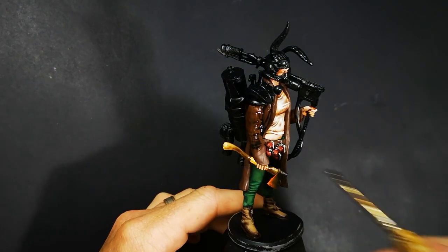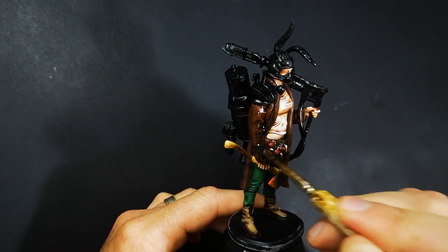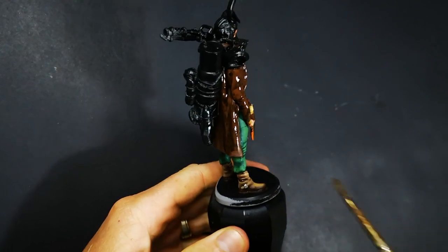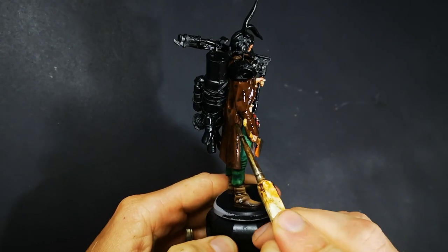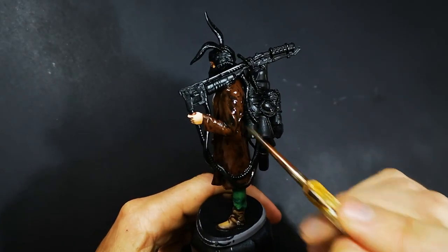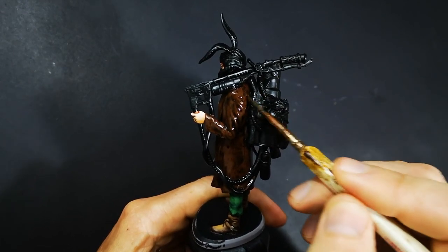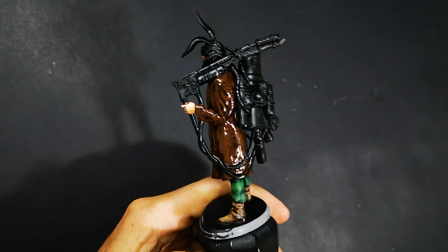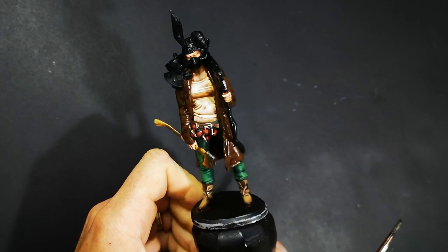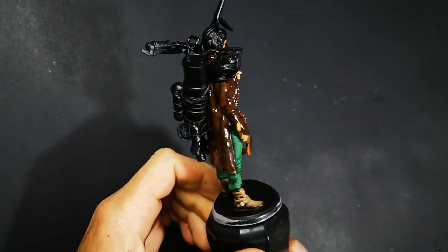So to create this faded and worn leather look, I started by base coating with Ruddy Leather, which is a fairly dark leather colour, but not so dark that a wash won't have any effect. So then obviously the second thing I did was put an Agrax Earthshade — a dark brown wash — over the top. This is mainly just for it to flow into all of those recesses and really darken all of the folds, so that as we start to lighten certain areas and make them look faded, we're able to get really good contrast between those faded areas and the darker shadowed parts in those recesses.